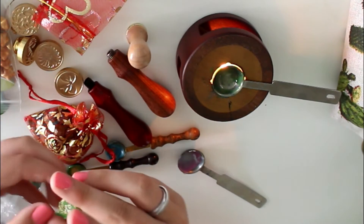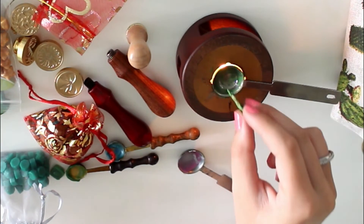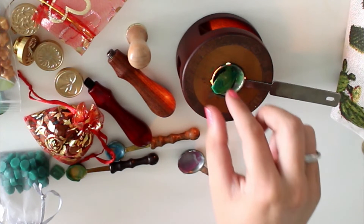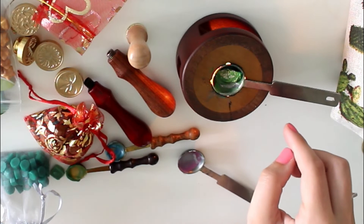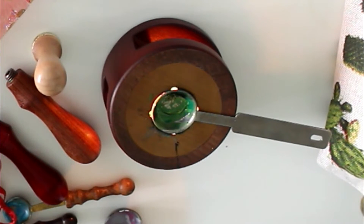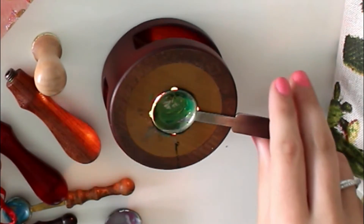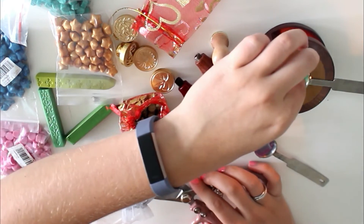Sometimes you make a wax seal and it doesn't turn out as pretty as you want. For example, with this wax seal I waited too long to press down the stamp, and then it was just not that pretty. But it's not wasted wax because you can just melt it again — that is really nice. So if I mess up, I'll just melt it again and retry. What you see here looks a little bit weird because there are dried flowers in there, which is one of my next tips. My first tip: you can re-melt failed wax seals. Next tip: use gardening scissors to cut beads. Very handy.